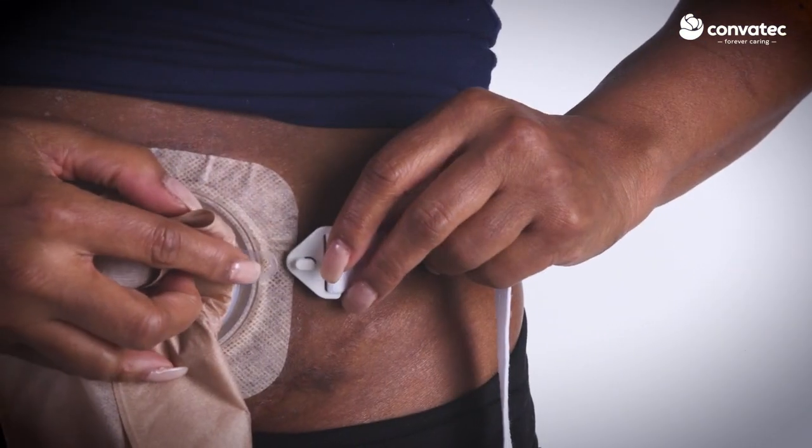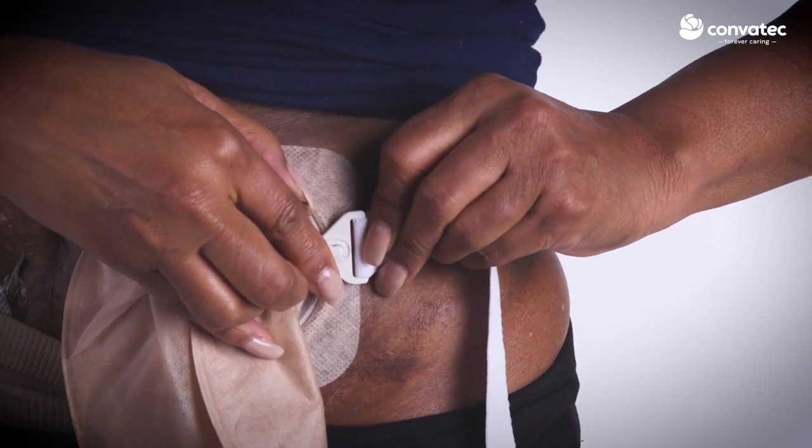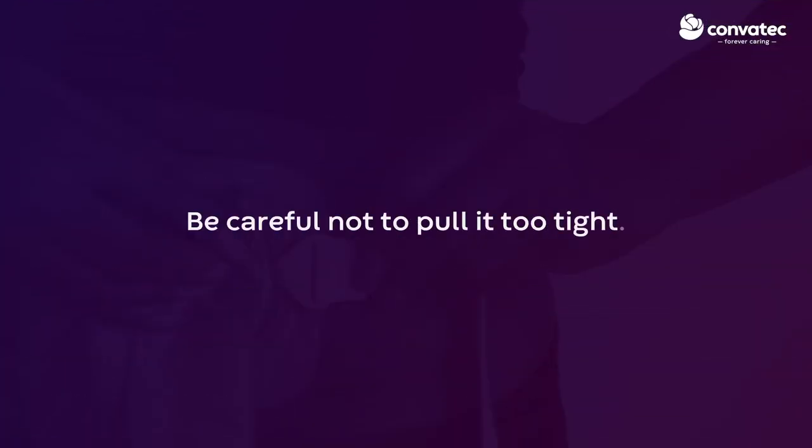Attach the belt to the tab on one side of the pouch, with the belt tab facing away from your skin. Then pull the belt to ensure it is secure. However, be careful not to pull it too tight.